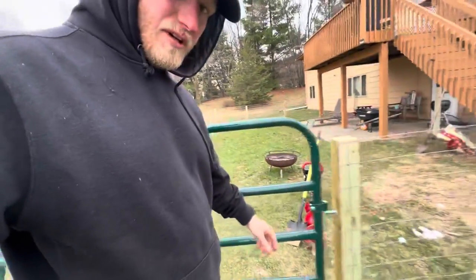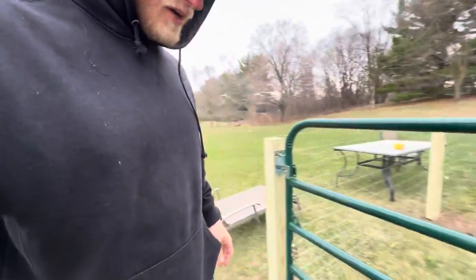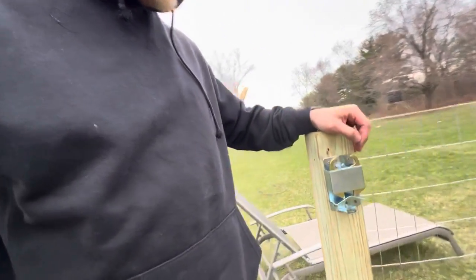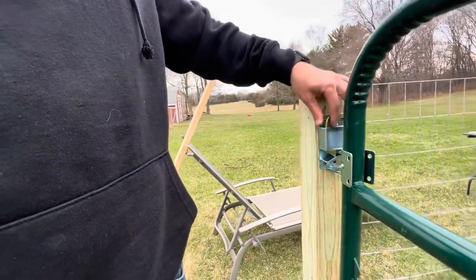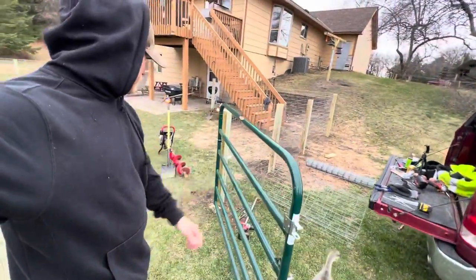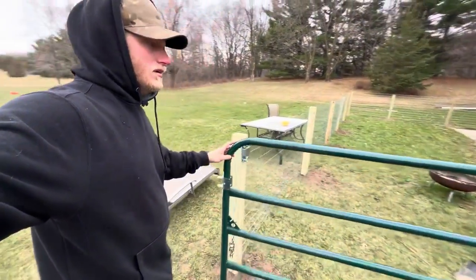This one has the screwing kind of hardware — the other one had the bolt kind. I kind of like the bolt better, but I did the same two-way swing, which is nice so I can fit my mower through there.